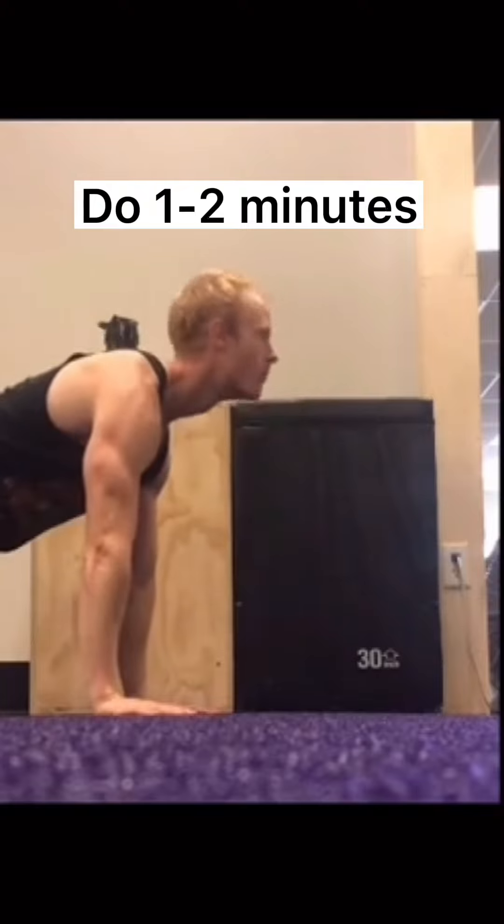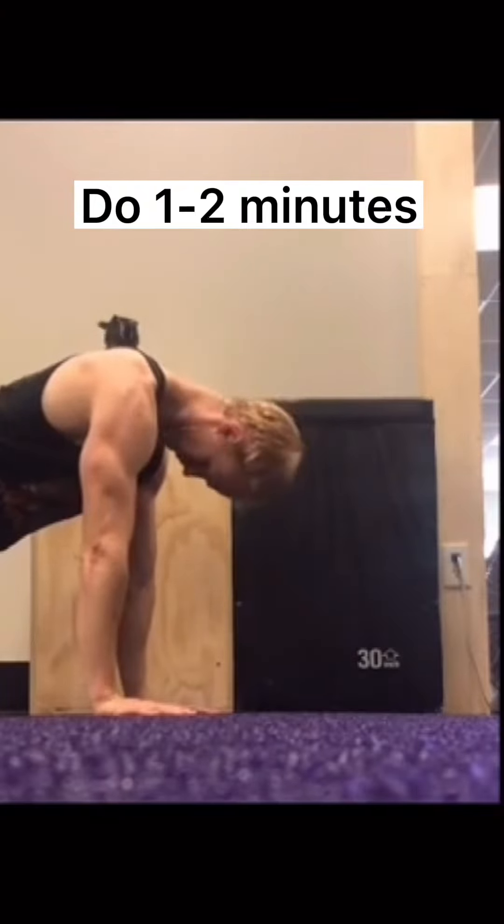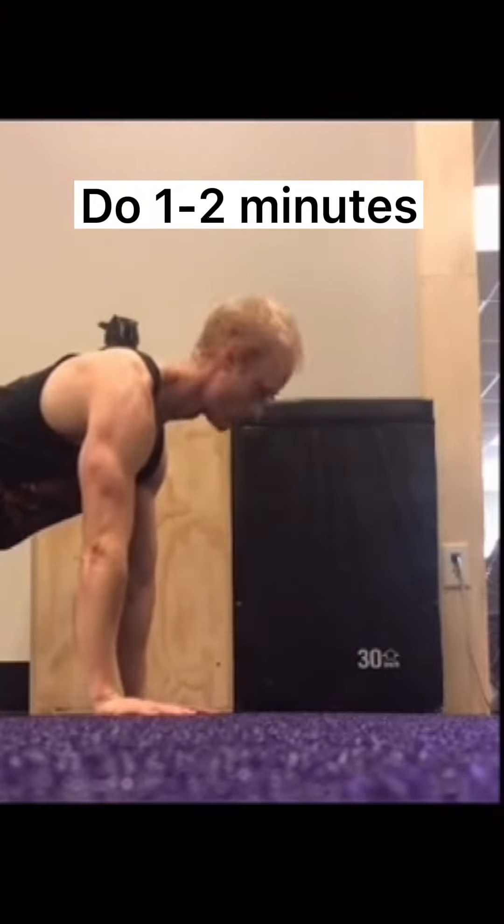For this one, get into a quadruped position and then look up at the ceiling as much as you can, and then try to tuck your chin to your chest as much as you can.